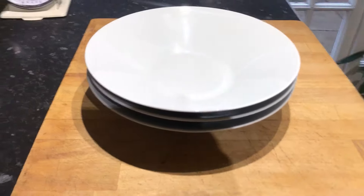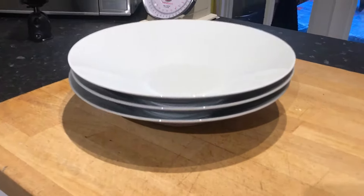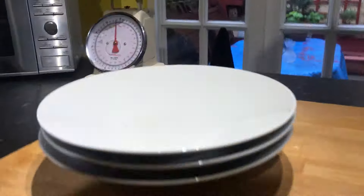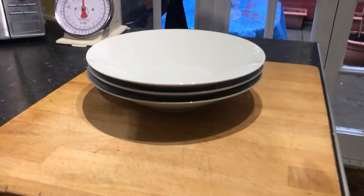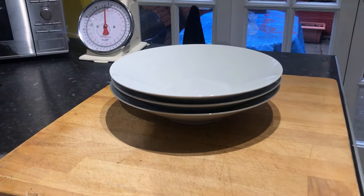And here's three of them stacked inside each other. They stack pretty good too, which is quite important in terms of storage and space.